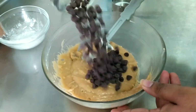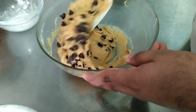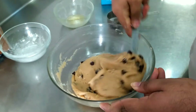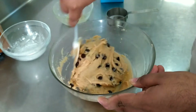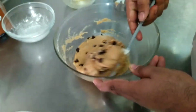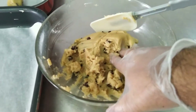Now at this stage I am adding my 1 cup of chocolate. Mix it and incorporate some air in it, so it is light when it bakes.